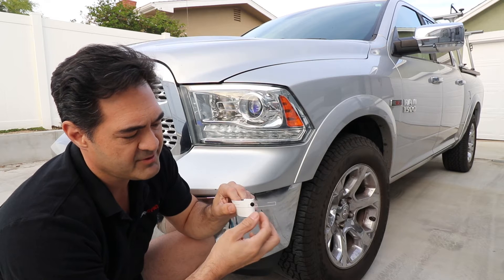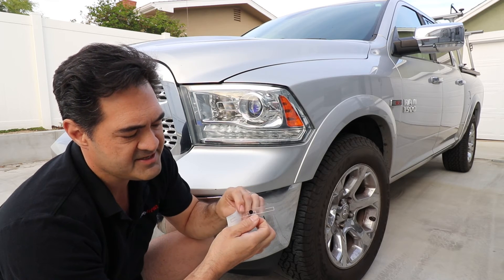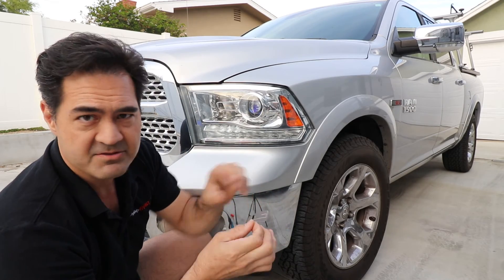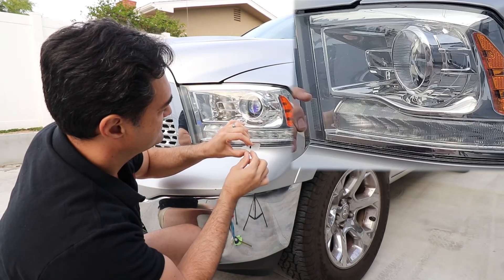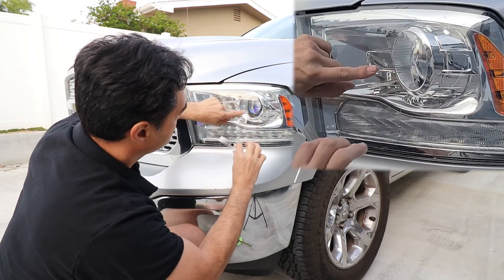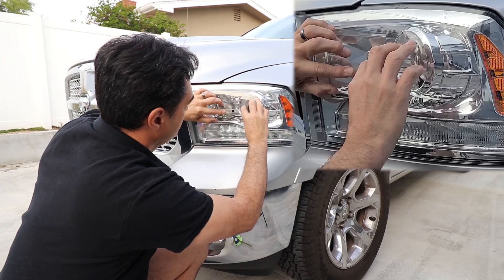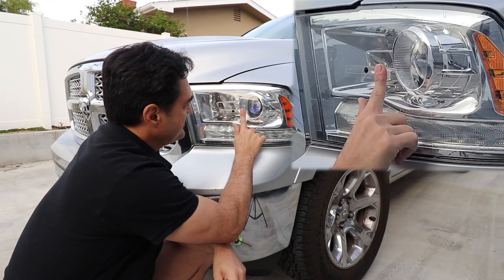See how I'm pulling that away? You want to not bend the RFID tag more than about 30 degrees or so, and you definitely do not want to crease it. Once it's off the liner, go ahead and take that tag, put it on the area where you want to install it — right there — and then with your finger smooth all the adhesive out.